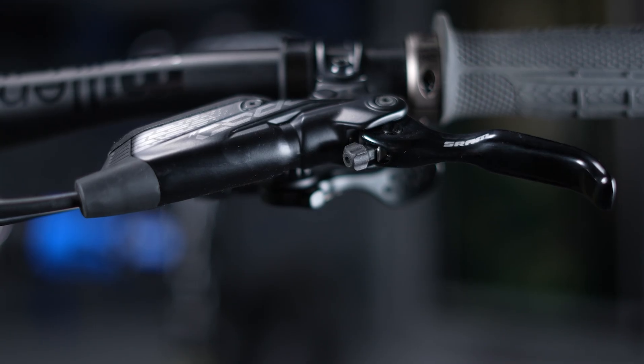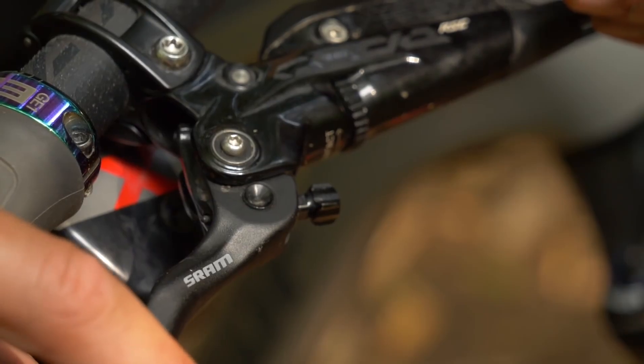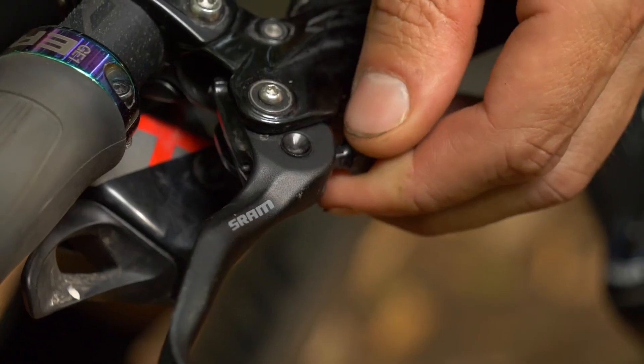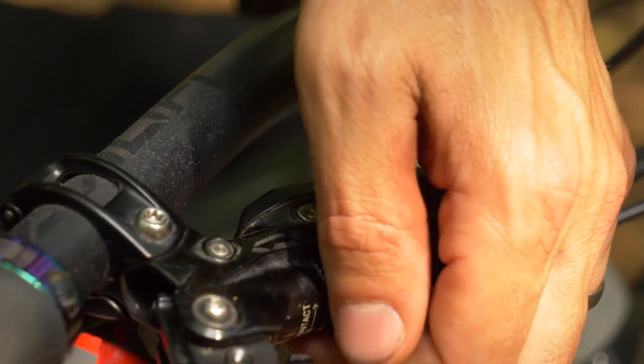Many levers will have some kind of reach adjustment — it could be a dial that you can use on the fly, or it might need a hex key to adjust. Effectively that's to tailor the brake lever position to your ergonomic requirements.